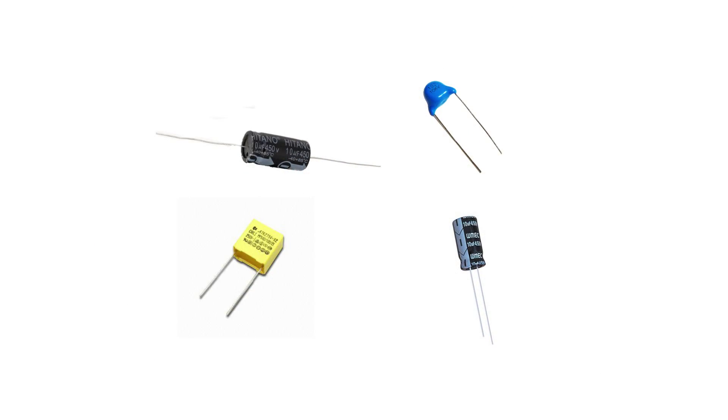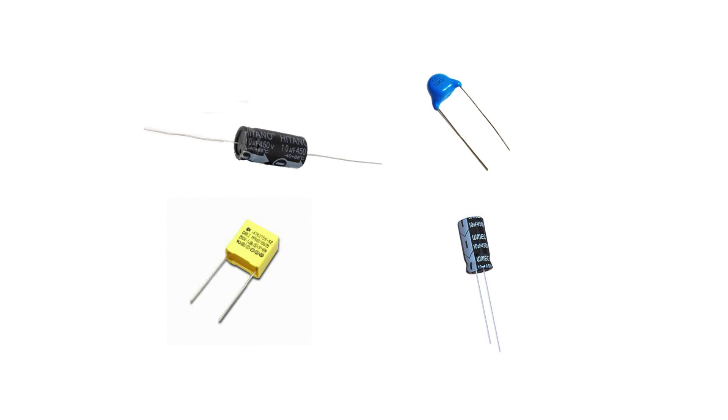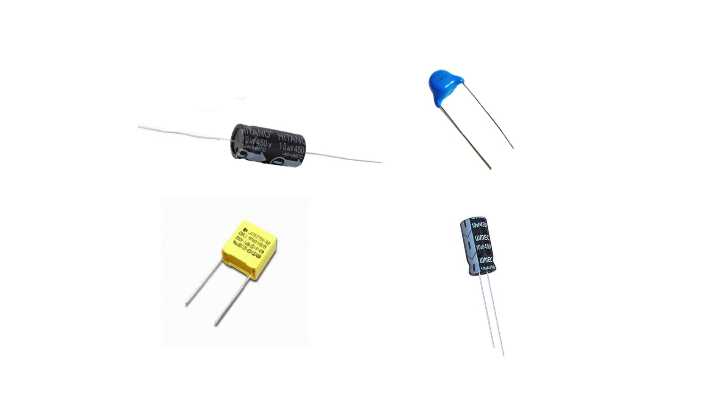What are these things? Those are capacitors. Really? They look so different from one another — how could they both be capacitors? Capacitors come in all sorts of shapes and sizes, but they all have one thing in common: they can be used to store an electrical charge.